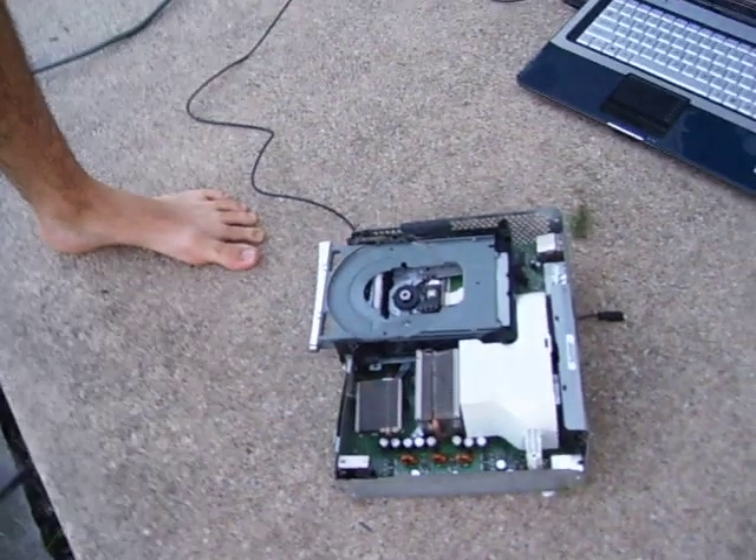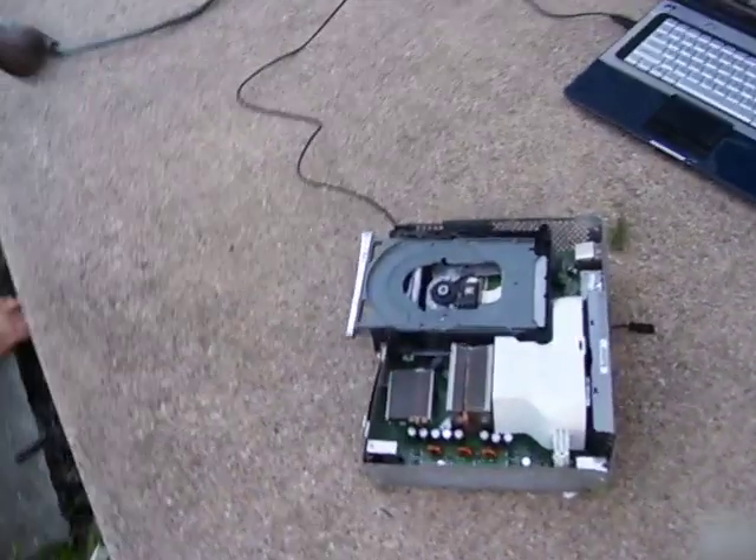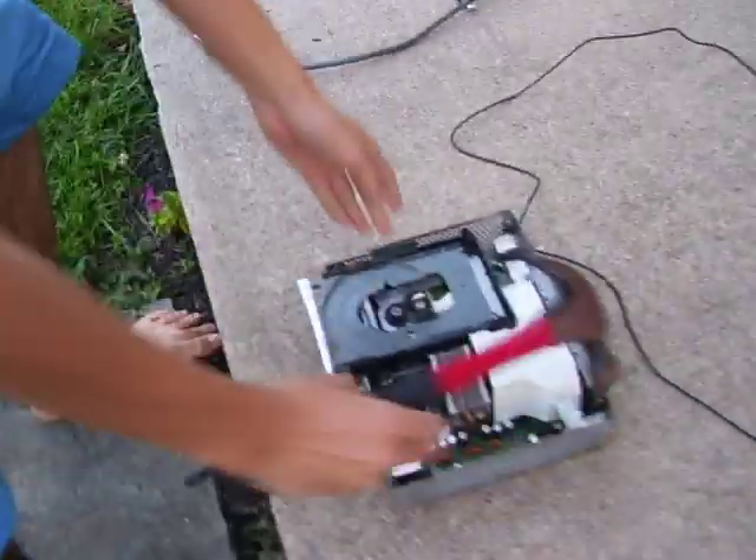We're going to put it back together and show you how it works.